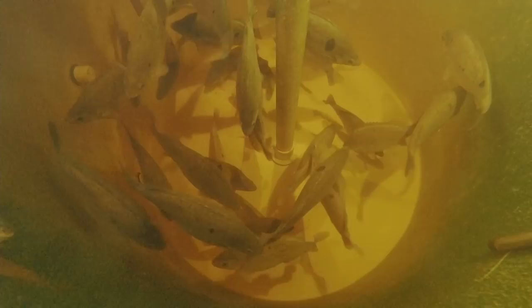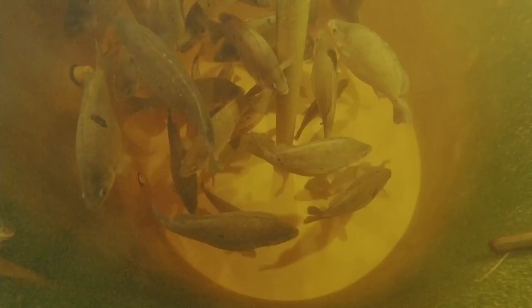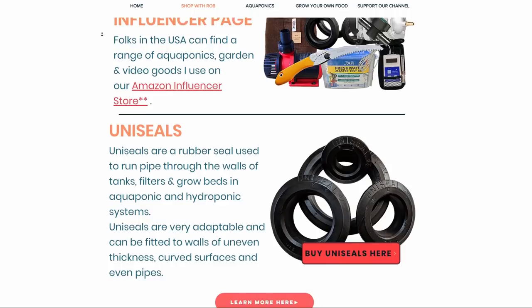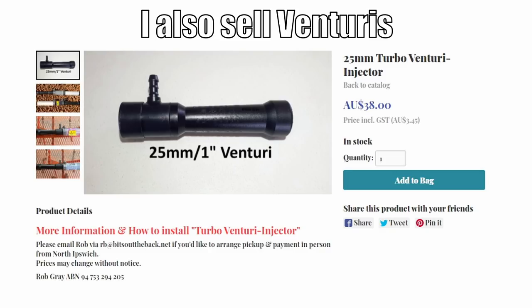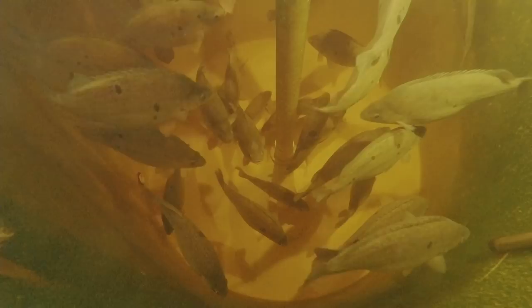Just quickly while we're looking at the fish - a bit of spruiking. I have got a guide in the works for aquaponics builds, helping folks who are new to aquaponics. I'm not creating it myself, someone's creating it for me, so there will be a small charge, but I'm looking at making it as affordable as possible for backyard growers. Also, I've done a little upgrade on the website - you Aussies interested in buying uniseals can now click straight through to the cart without emailing me. More aquaponic products will be coming to the website soon, and folks in the States can always click our Amazon affiliate links.